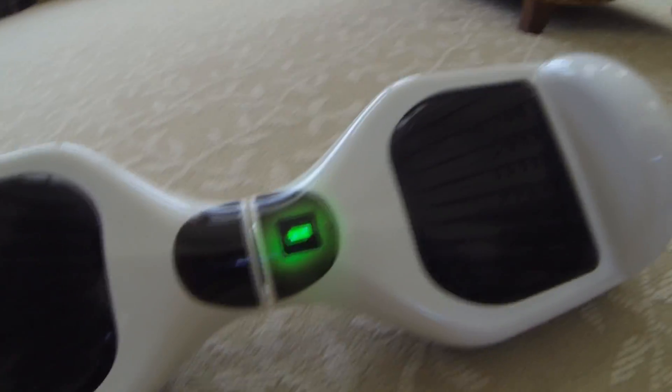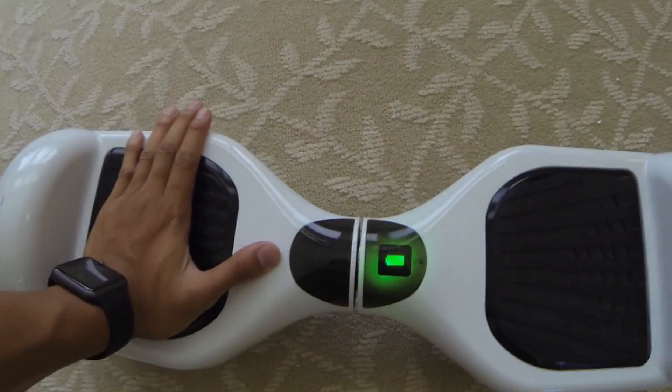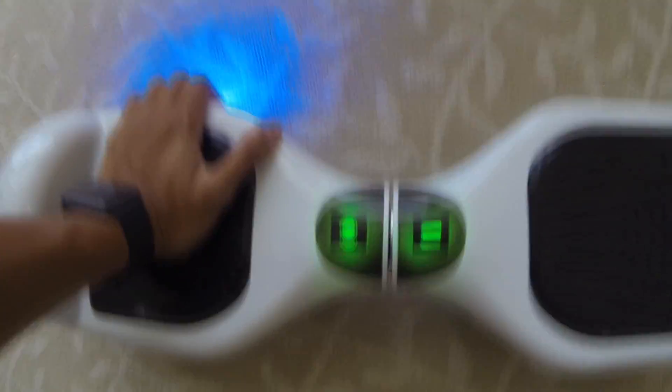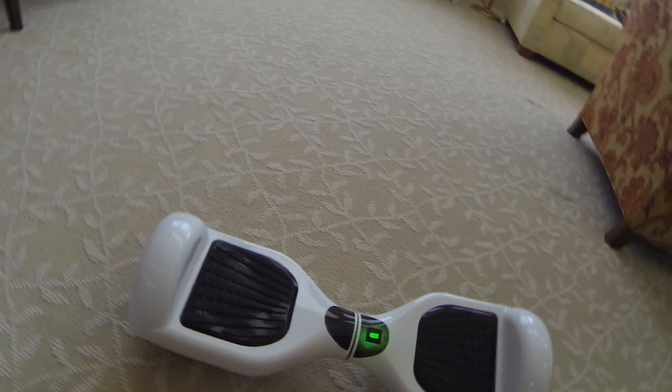It blinks, does a chime, and when you put your foot on the board it will light up. It's shaking because I'm not applying that much pressure — you're supposed to be heavy enough. There's a certain weight limit to riding this. The maximum weight is around 200 to 250 pounds, I believe.